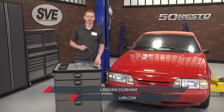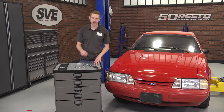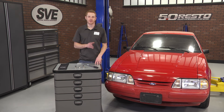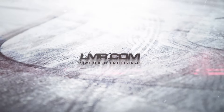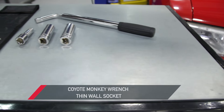Hey, what's up everyone. Landon here with Late Model Restoration, and welcome to my quick overview on this Coyote Monkey Wrench and Lug Nut Kit, intended for most 1979 to present Mustang and first and second generation Ford Lightning applications. This Coyote Monkey Wrench is the perfect tool for all Mustang and Lightning enthusiasts.